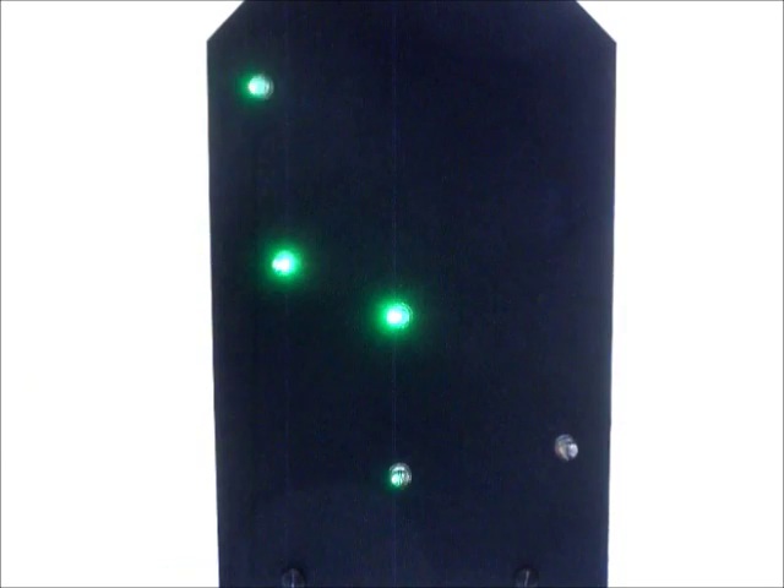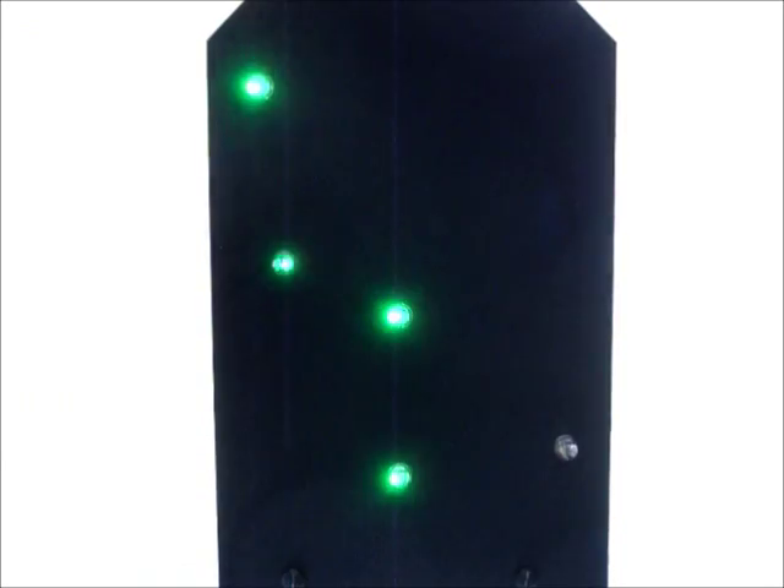Two AA batteries are needed to power this circuit. More information is available on the website. Thanks for watching.